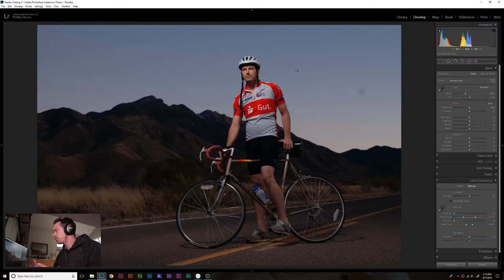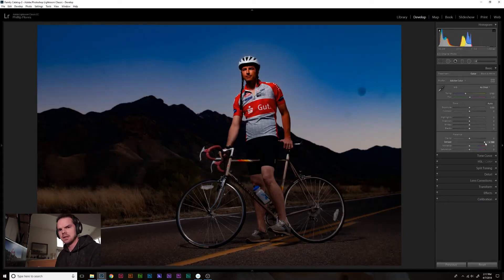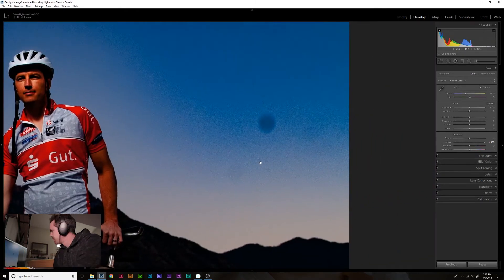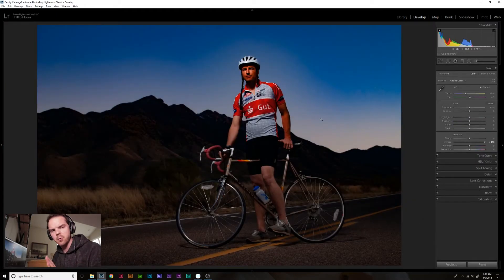We'll jump into the develop module of Lightroom. The first tool I want to talk about is the spot removal tool. I absolutely love it and it saves my life when my images have dust all over them because there's dust on the sensor. The way I use this is I go down into the basic panel and I bring up the dehaze feature like a hundred percent so that I can see these dark dots a lot easier. Then I'll zoom in around those areas, hit Q on the keyboard for the shortcut of the spot removal tool, and start removing these little spots.